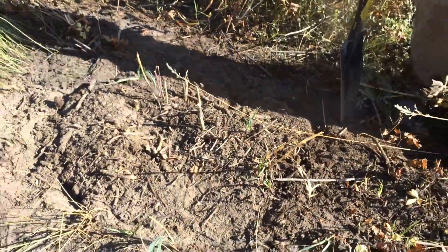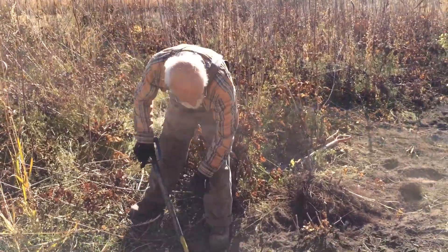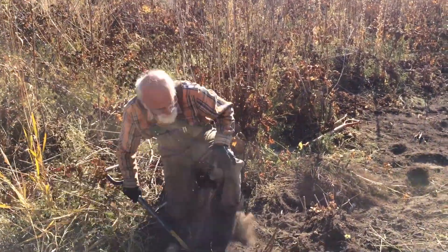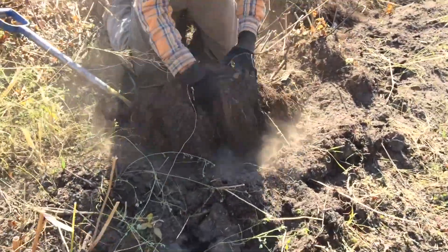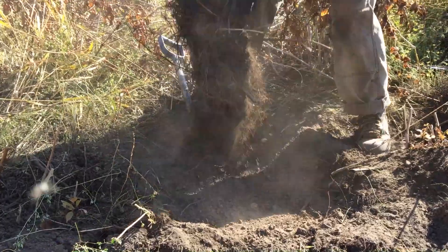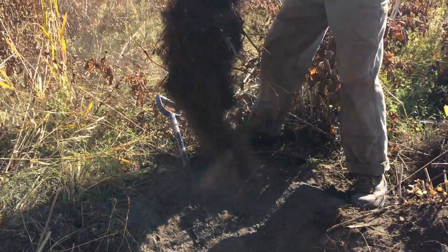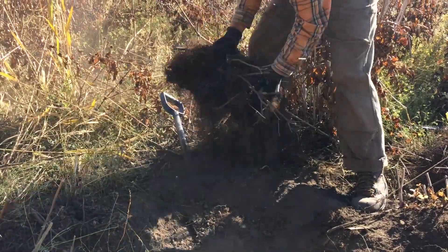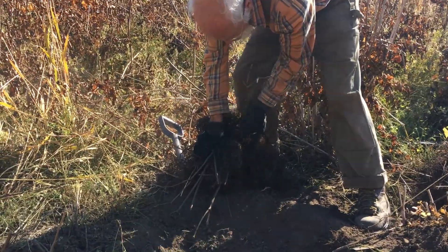I'm going to go back down to one that's a little bit easier since we're making a short video. Once you get underneath it all the way around, you can get under it and up-end it, toss it to the side where it's least damaging. I want to avoid damage to the crown, especially if I'm after propagation material.